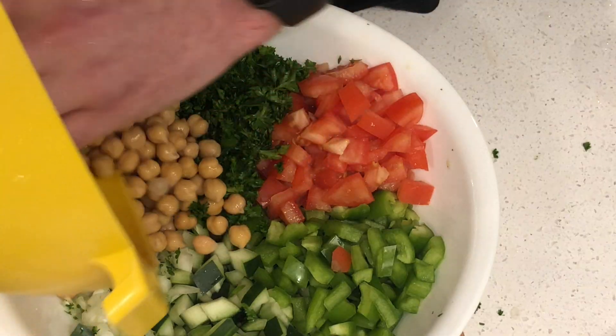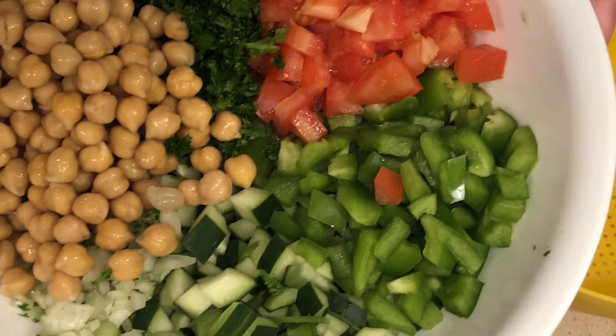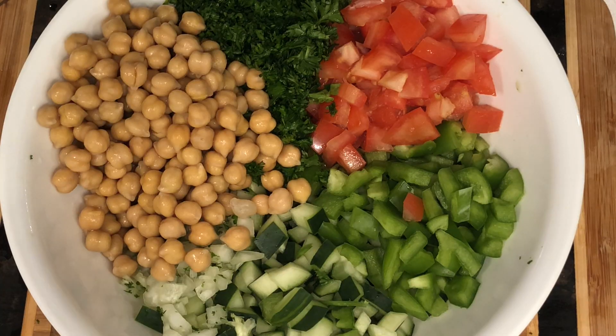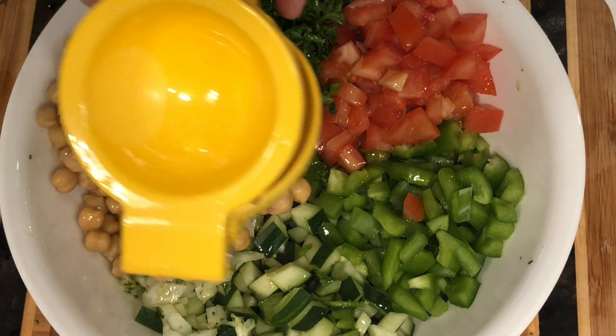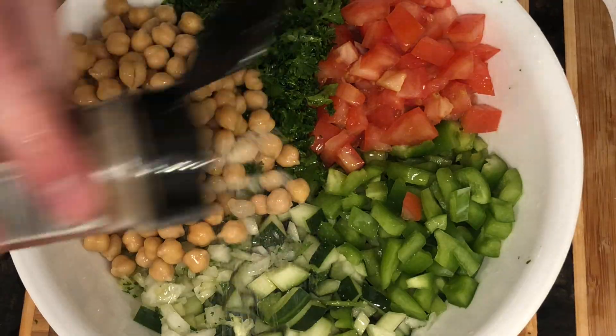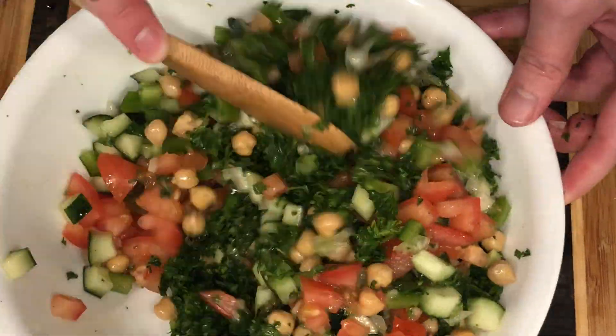Now for the star — our rinsed and drained chickpeas. Top everything with some olive oil and the juice of one lemon, then add the spices: garlic powder and salt. Stir that all together.